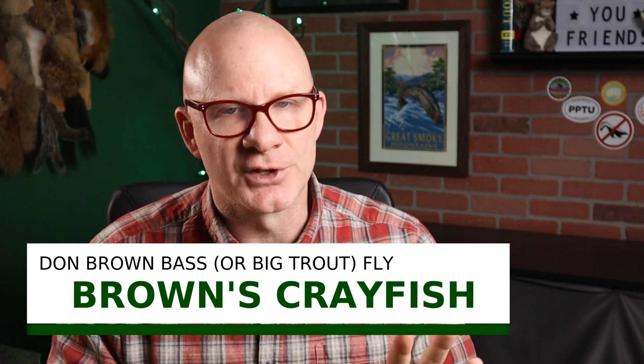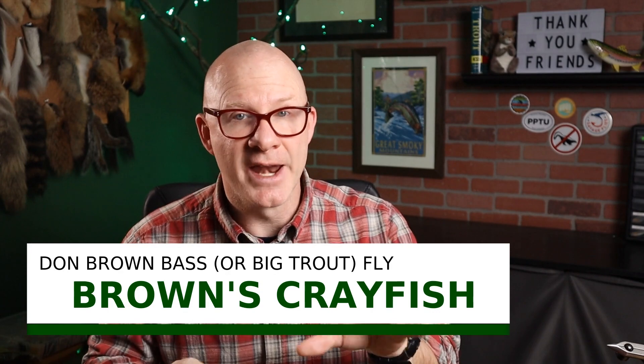This is a crayfish pattern. I got this from Dick Stewart's Flies for Bass and Panfish. He's got eight crawdad patterns in here and I'm picking one of the simpler ones. This one's called Brown's Crayfish, created by Don Brown — I couldn't find any information on him. Try searching Google for Don Brown; there's a million of them. I did see one reference to this fly being tied, but I couldn't find any videos of it, so this is probably the first.